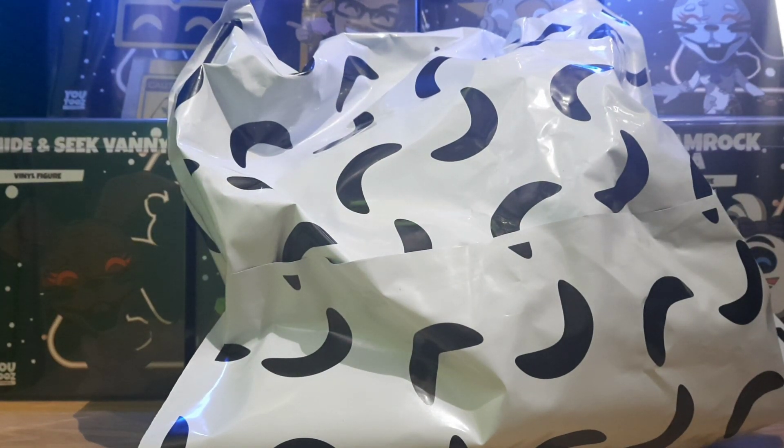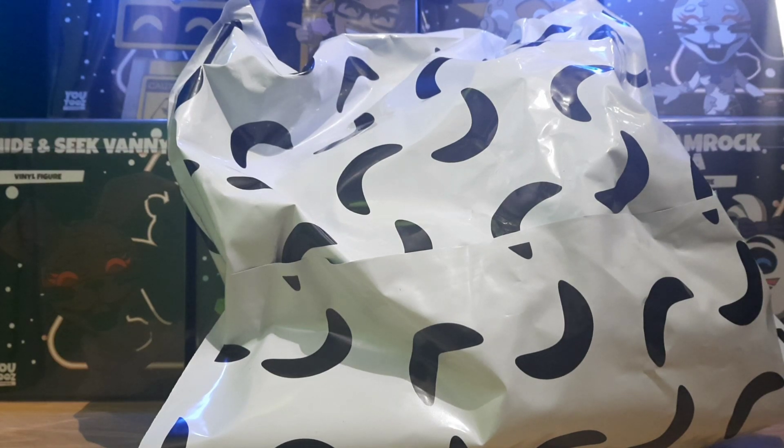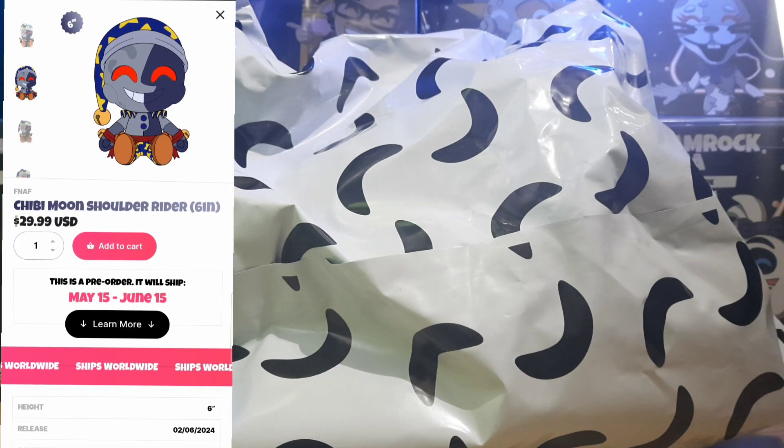Hey, how's it going everyone, and welcome to another FNAF 2's review where today we're going to be taking a look at the Chibi Moon Shoulder Rider Plushie. These were meant to ship in about May or June but they have been shipping early recently, about a week ago, and you'll still be able to get these on YouTube.com - I'll leave a link down below in the description.